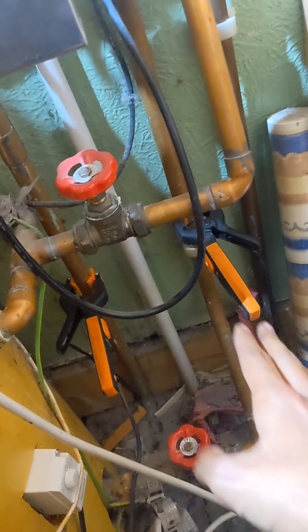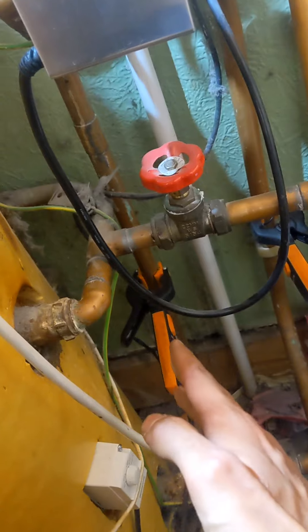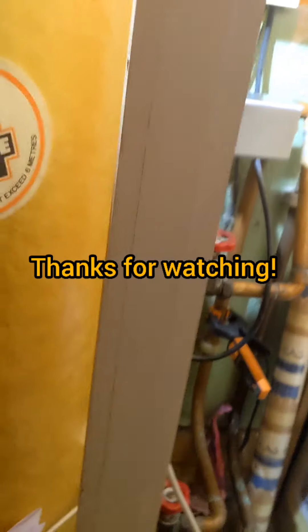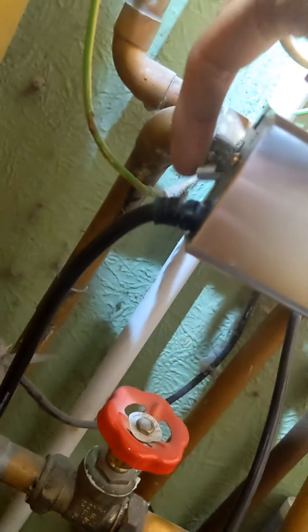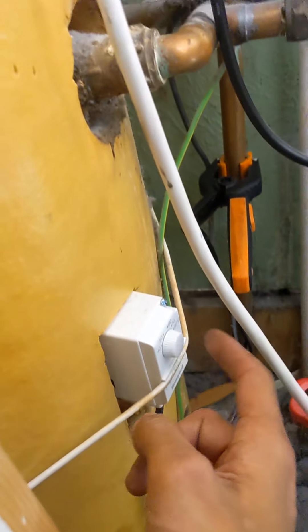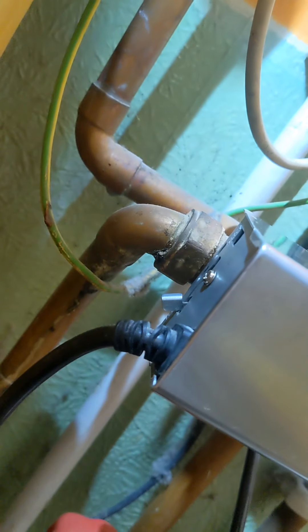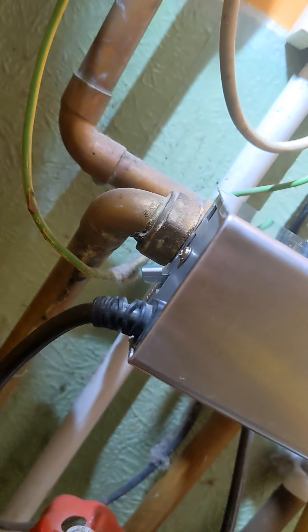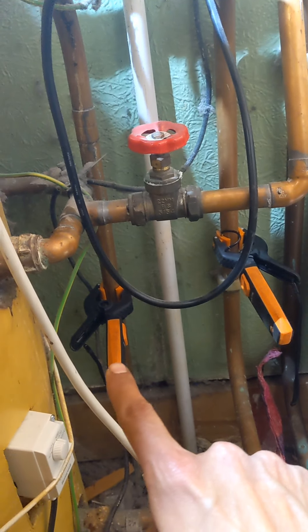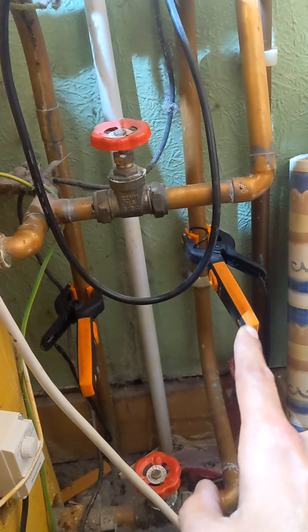We just want to make sure that we haven't got heat going down the hot water side and only down the heating side. Right, so the heating is working fine. I've turned the heating down but obviously with a three-port it stays in its last position. Hot water demand is on, I've turned the cylinder stat down - I'm going to turn that up now and see that spindle move back, which it does - lovely stuff. I'm just going to check the temperature differentials to make sure the heating side isn't going up and that the hot water side is, because now we only want hot water.